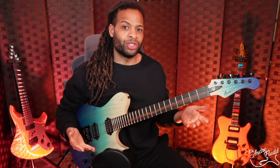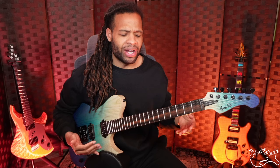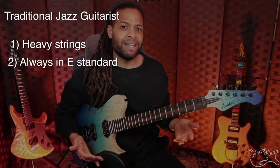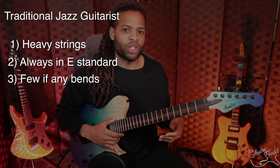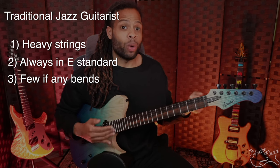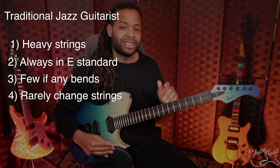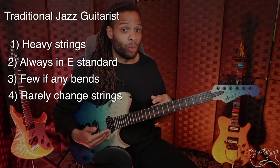Although there are a lot of different types of jazz guitarists, I'm going to make a few generalizations to speed up our discussion. These are definitely not rules that apply to all jazz guitarists and they're not required to play jazz, but they are pretty common. Jazz guitarists often use heavier strings tuned to E standard and they rarely deviate from standard tuning. Traditional players almost never bend strings, and it's even common for jazz guitarists to go a very long time without changing strings. As electric guitar strings get older, they lose a lot of their top end and brightness, but jazz guitar players often roll off that high end anyway.